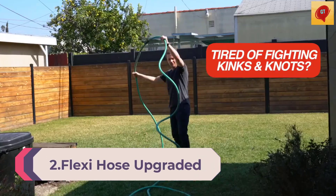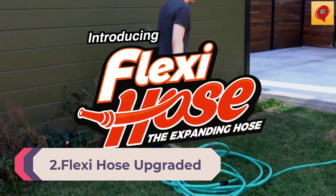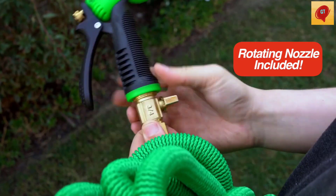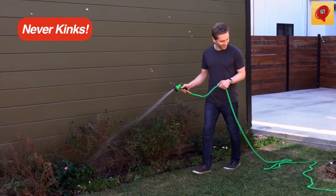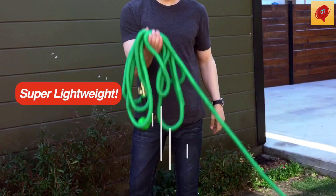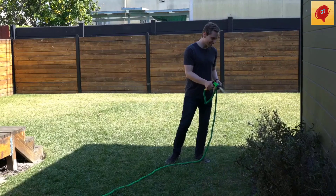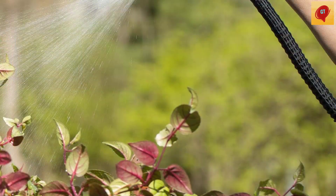Number 2: Flexi Hose Upgraded Expandable Garden Hose, 50 feet, with extra-strength 3/4-inch solid brass fittings. The Ultimate No-Kink Flex 50-foot Water Hose in Black. The Flexi Hose Expandable Garden Hose automatically expands up to 50 feet — three times its original length — with standard pressure when water is turned on, and shortens for easy hose storage when the water is turned off.